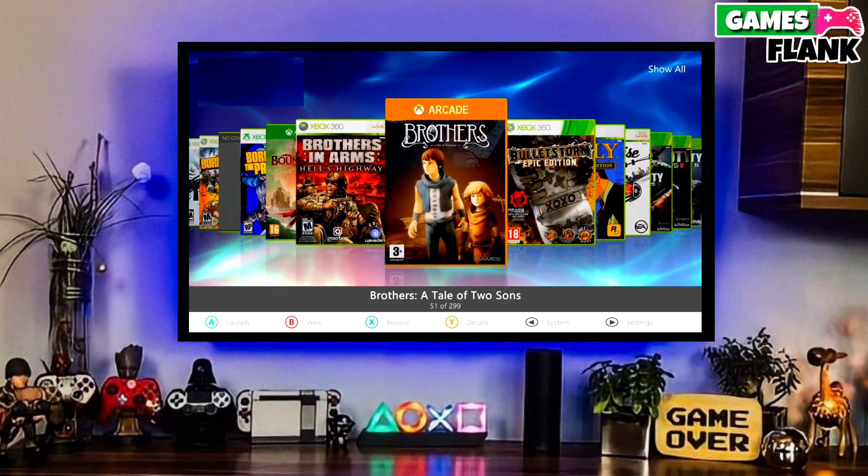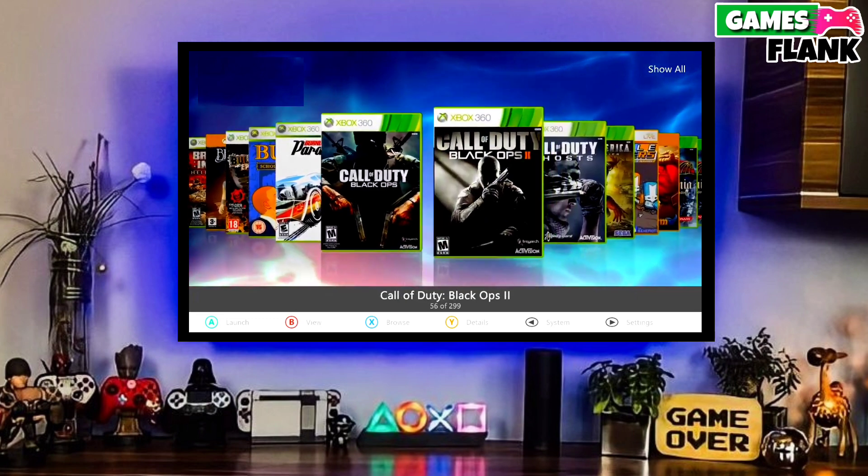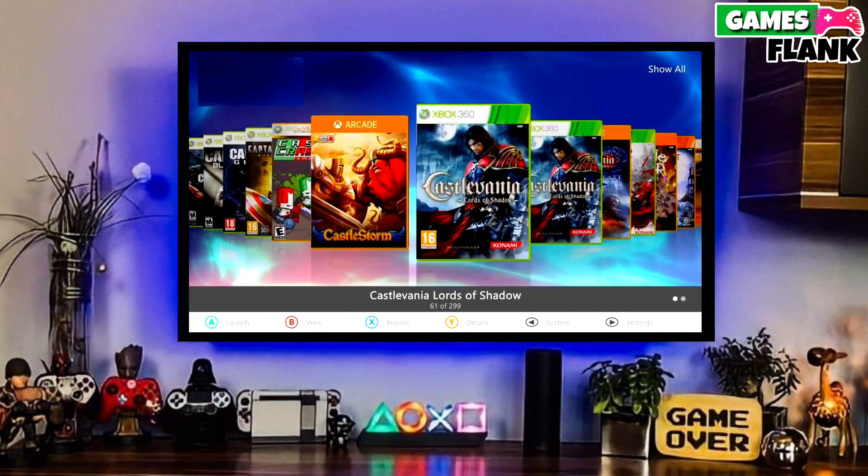Make sure you share this video with your friends who want to jailbreak their Xbox Series S. Hope you like this video. Subscribe to our channel for more. I will meet you in my next video — till then, goodbye.